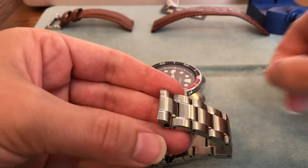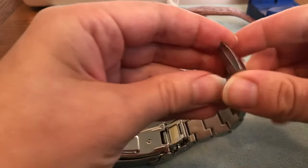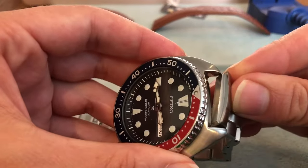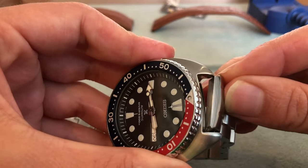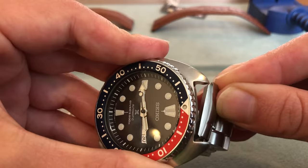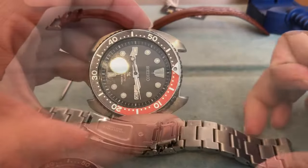Once you have your band off, you just simply insert the pin inside here, then go ahead and push it down, and then take your finger and push it down as so.